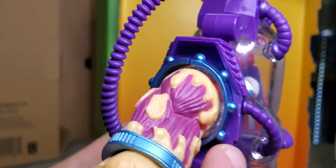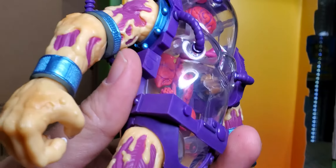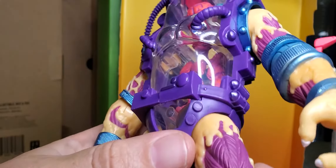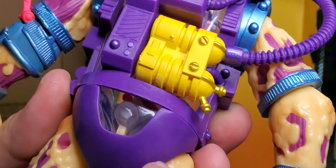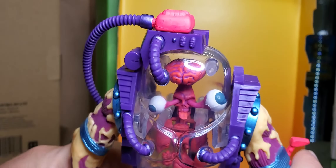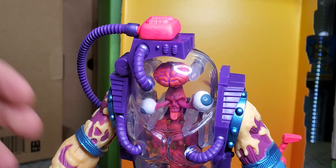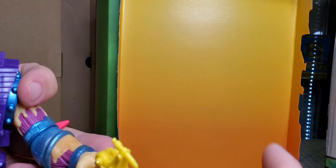Coming around you've got some blue metal on the arms — doesn't look like he's sealed up very well, showing some muscle tissue. He's got his oxygen tank. There's not a lot of articulation on this guy.